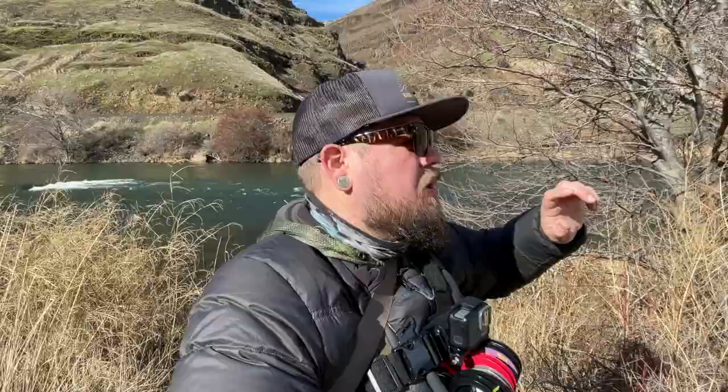Yo, welcome back to another tying video. I'm out on the water today. We're going to be tying the Shart.